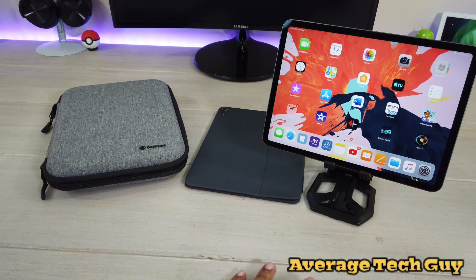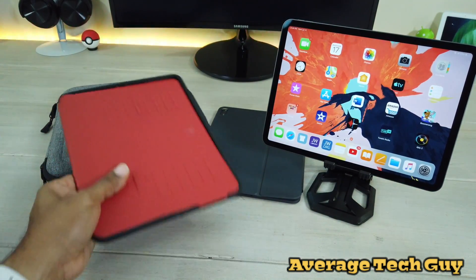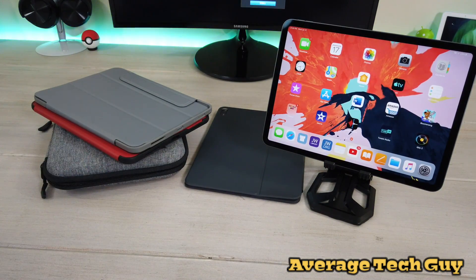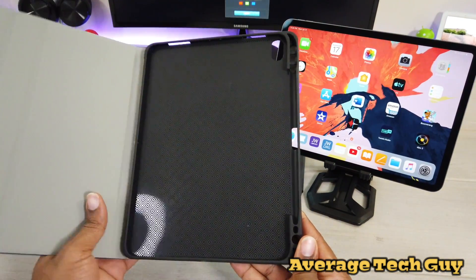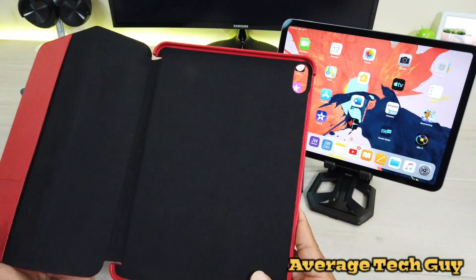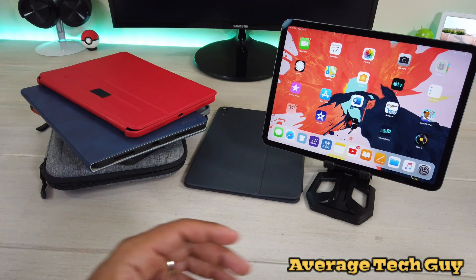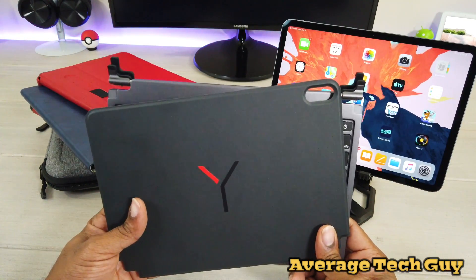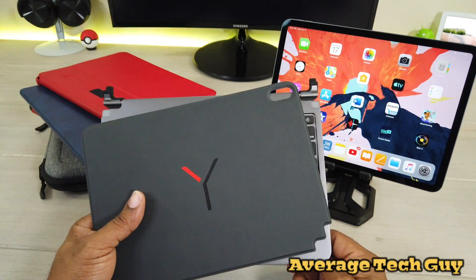People left me messages and had comments wanting to know: will the Zoogle Muse fit? Will the Otterbox Symmetry Series 360 fit? Will a portfolio case like this one from Moco fit? Will the Sena Future Folio fit? And the most asked question was: will the Bridge Pro for iPad Pro 11 fit? So today I'm gonna try all of them, put them in the case, and let's see if they fit.